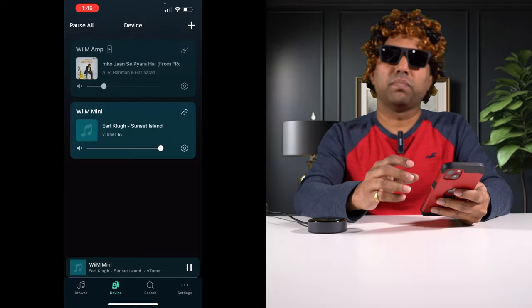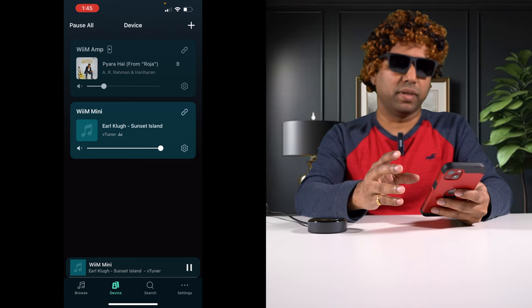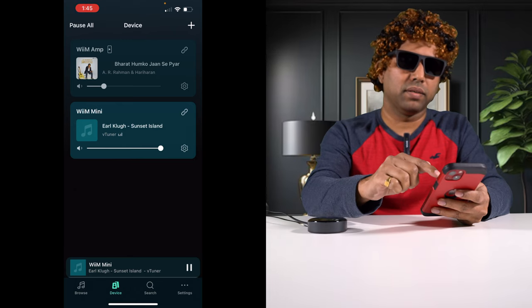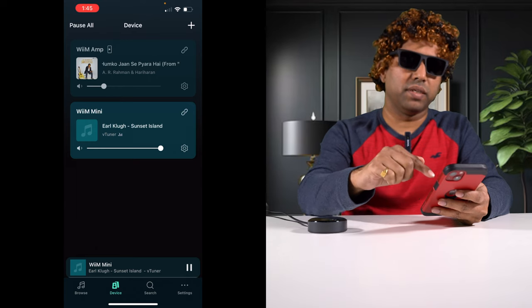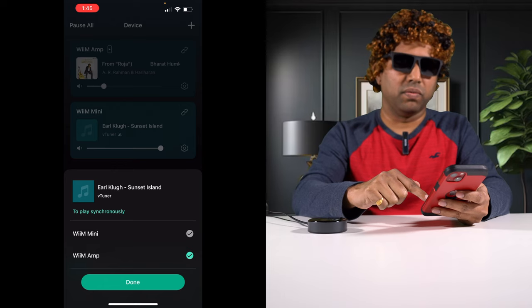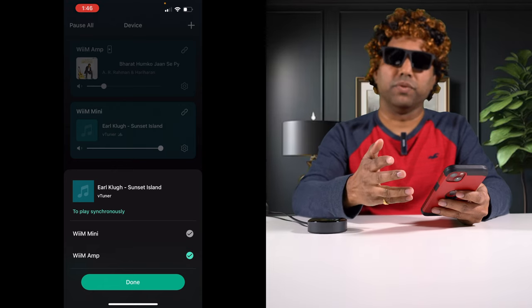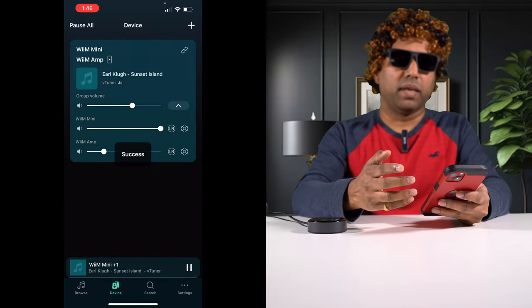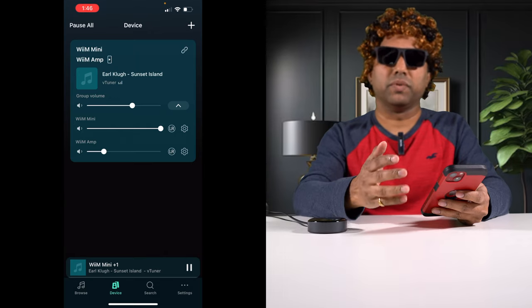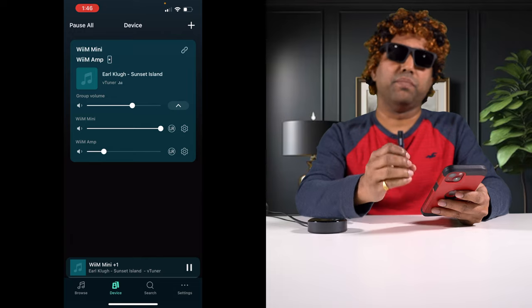One other feature of the Wim Mini ecosystem is that you can have more than one Wim Mini streamer and play the same music throughout your house. To do this, click the link icon in the devices section, choose which devices you want to play the same music, and click done. You then get a volume control for each device plus a master volume control — very handy for whole-home streaming.